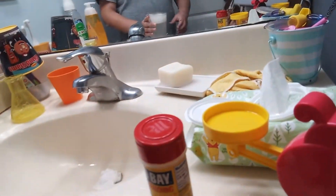Guys, we're making a potion, but we have to lock the door because our families don't know. Okay, so what I've built is unlimited soap. So what you're going to need — I will show you right now.